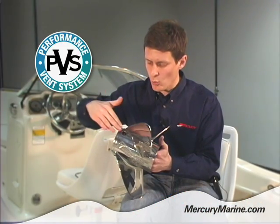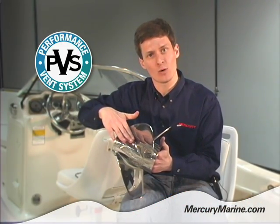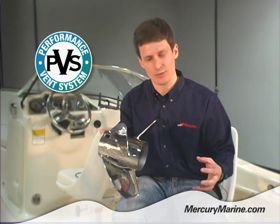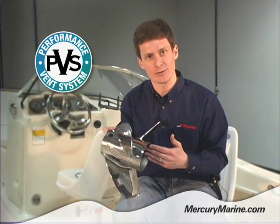Once the propeller gets up to speed, water flow flows over the holes and closes off the vent, then allowing the rest of the exhaust gas to escape through the hub of the propeller as it was intended.